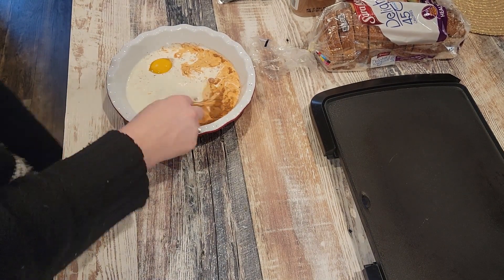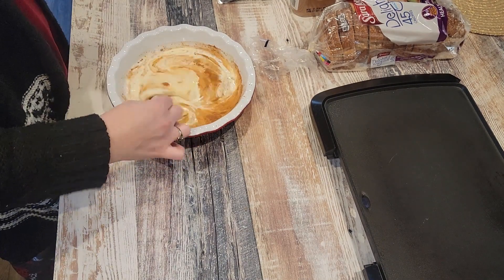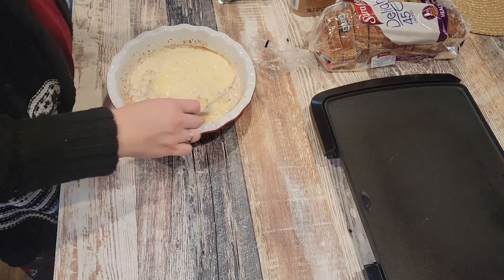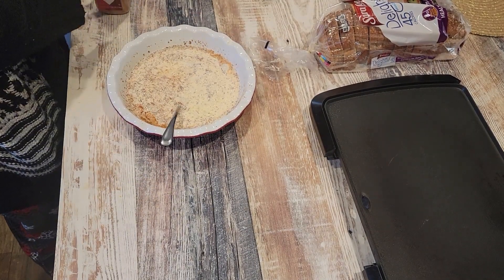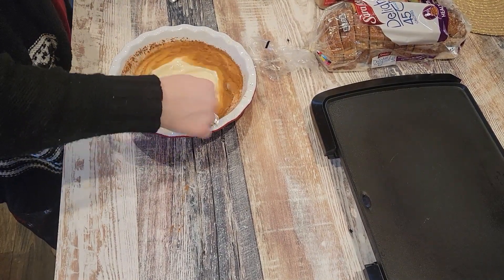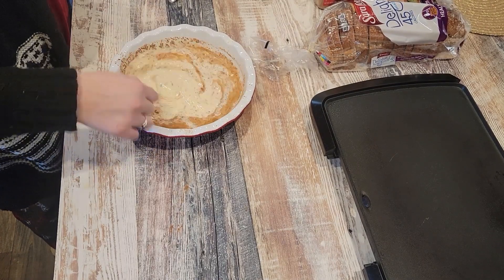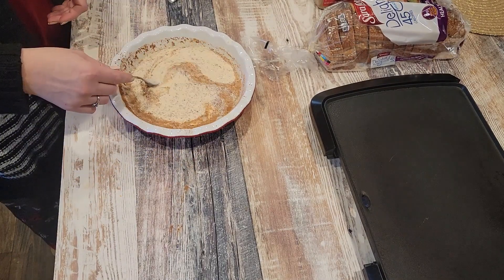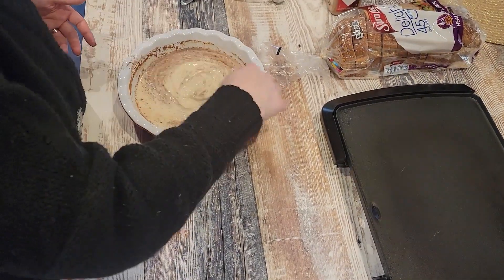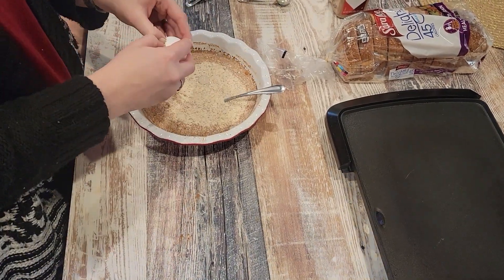I ended up adding another egg and another teaspoon of cinnamon — mix that all up really good. You probably should use a better quality bread than what I'm using, but this is what we have. I wasn't going to go to the store just to make french toast, so I am using some Sara Lee 45-calorie bread.